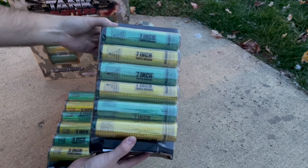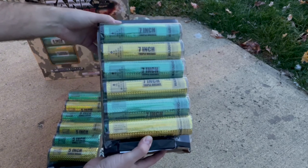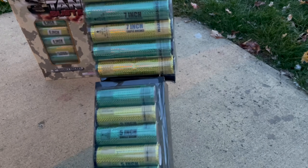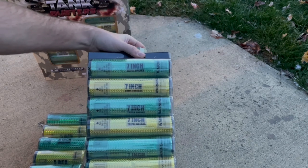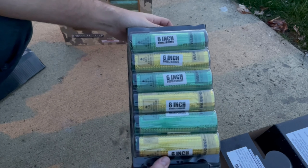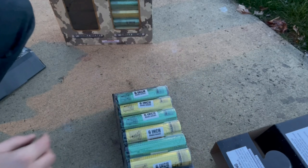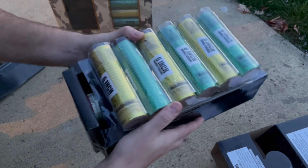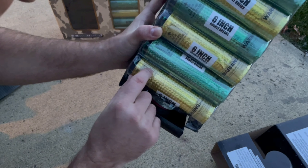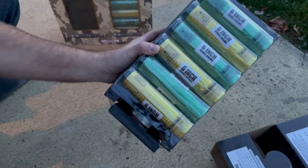These are the seven-inch double brakes — I've never shot a seven-inch shell before, that is crazy! Look at the difference there, that's wild. These are the six-inch double brakes. Let me find the label — ruby red peony with white lace, and blue peony with gold strobe. Yep, it's all labeled on there.